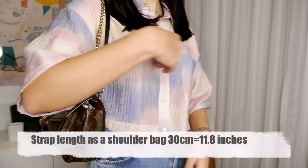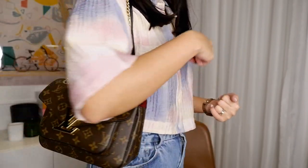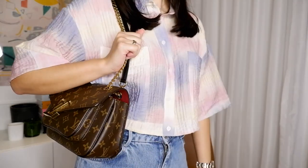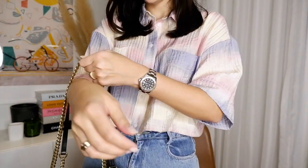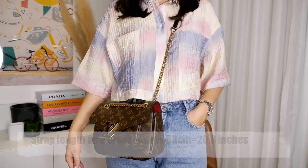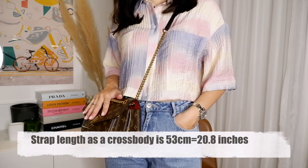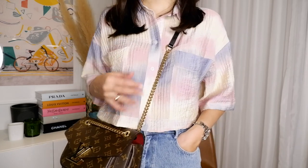I totally suggest this bag for anyone looking for another Louis Vuitton bag, or even as a first Louis Vuitton purchase. It has a classic LV monogram with modern elements like the chain and leather strap, all the pockets, and the functionality, yet it can work as an evening bag too. Here's how it looks on my body as a shoulder bag — I'm 5'7" for reference — and here's how it looks as a crossbody. The length is really good on me.